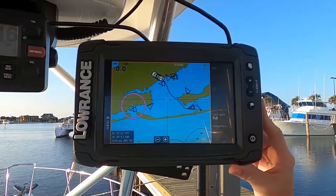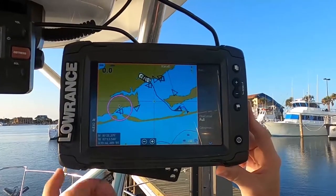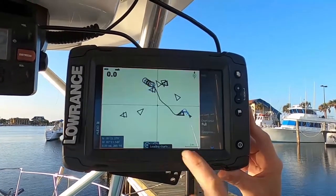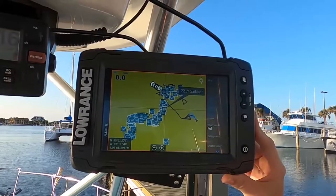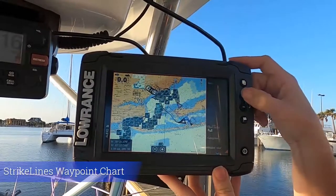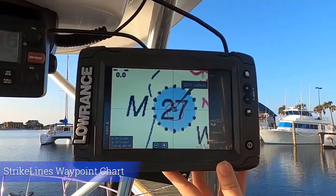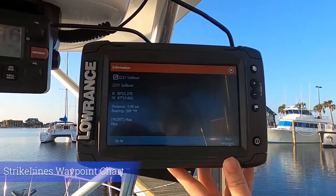In addition to 3D charts and 4K aerial maps, we also offer waypoint charts. See it's loading the charts — see how fast that was? We still want to make sure that we enable that shaded relief. Now you're going to be able to zoom in on those waypoints, and here's how you can get those coordinates.